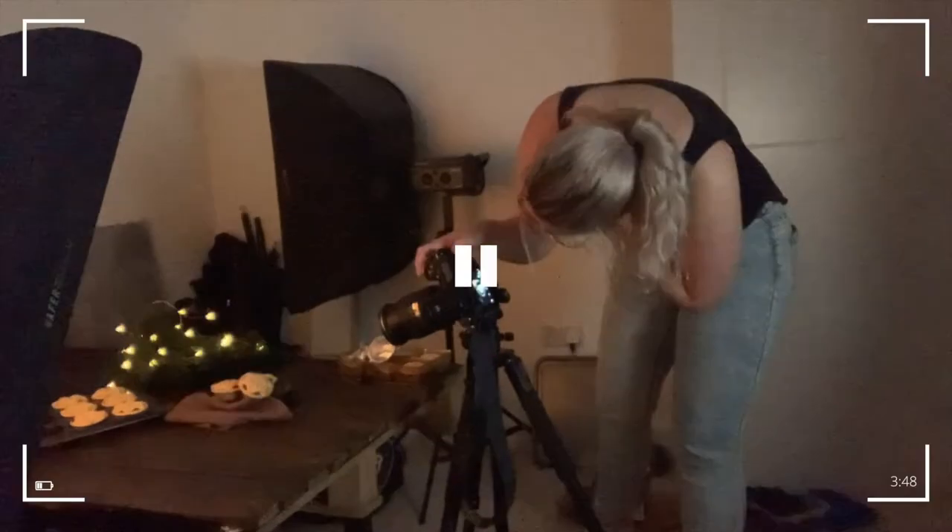I just want to mention this was shot on the same day — I changed my top because I spilt my lunch down me like a four year old.